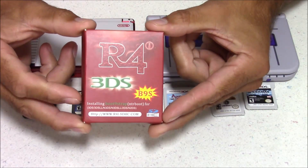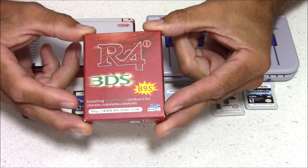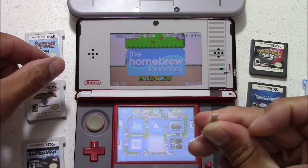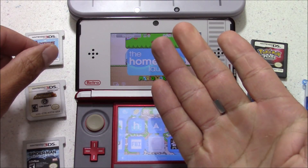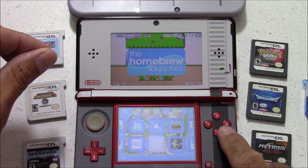Hello everybody, this is 8-Bit Flashback, and today I'm testing out the R4i B9S Flashcart for the Nintendo 3DS. It can either function as a Nintendo DS Flashcart so you can play Nintendo DS games, or you can use it to install custom firmware such as Luma 3DS. With custom firmware installed, you have options like playing backups of 3DS games, eShop games, homebrew applications, and much more.